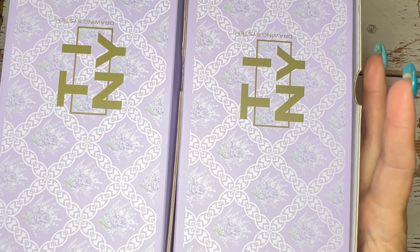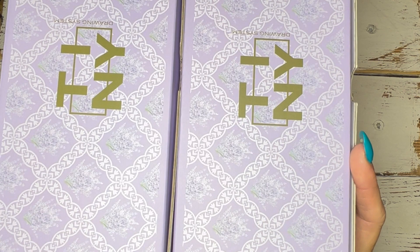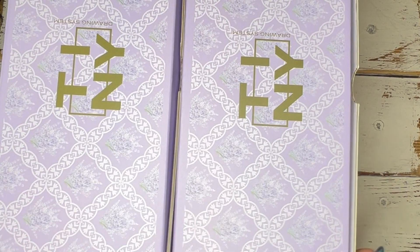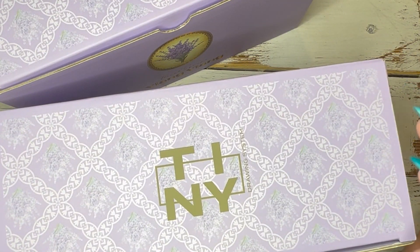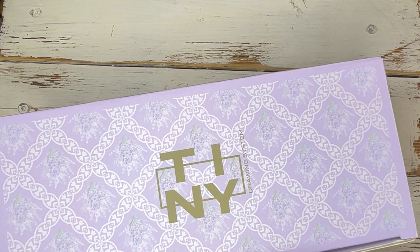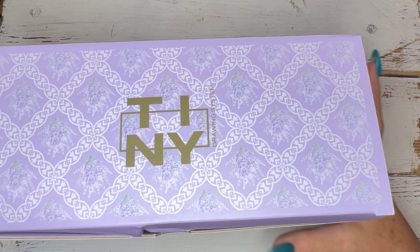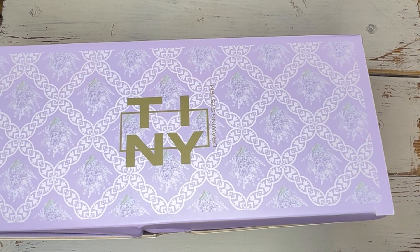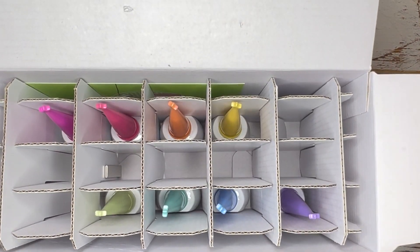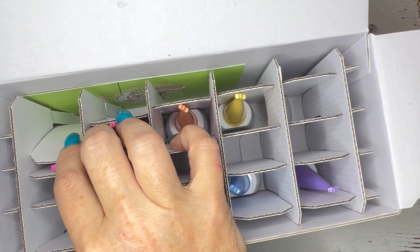I generally don't order full sets because there's always something in the set I don't like, so I'd rather order piecemeal from new collections. But I saw this set pop up on Instagram and immediately fell in love with it. This is the Tiki Jew and Tiki Soda collection from Tiny — I believe it's new. The Soda is cat eye gels and the Jew is, I believe, jelly. It comes with display cards; this one is from the Ink Fit set by Fiyote.